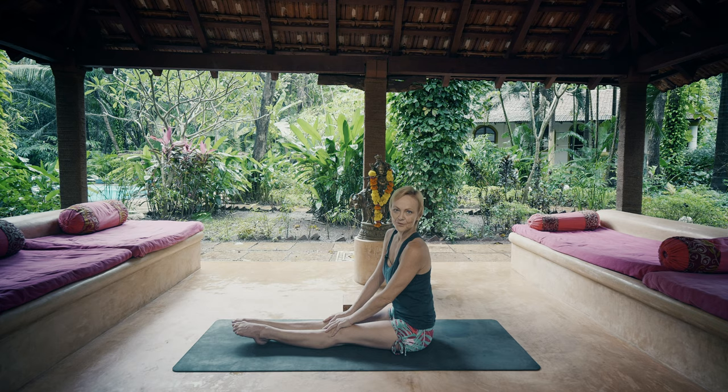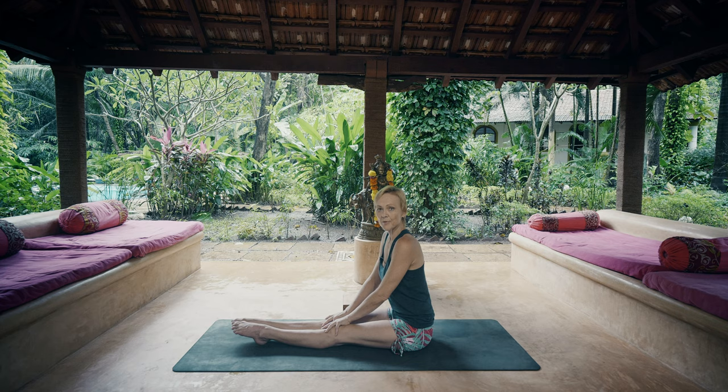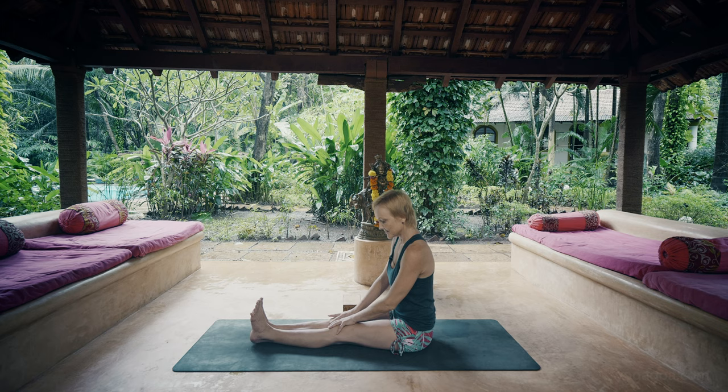Hello, I'm Ellen and I'm here at the beautiful Purple Valley Yoga Retreat Center. We're having this beautiful rain today and we're going to go through the seated postures of the primary series up until Navasana. So let's start.